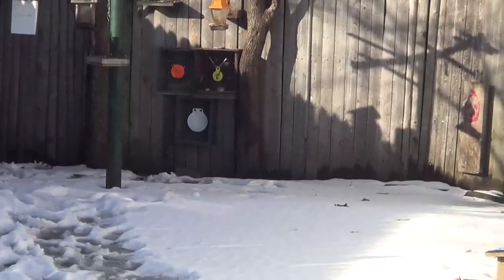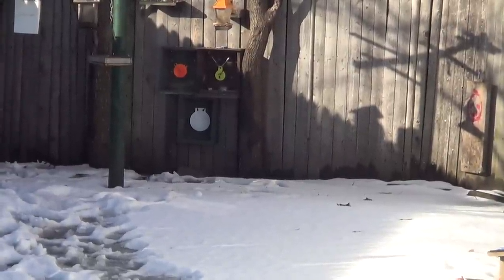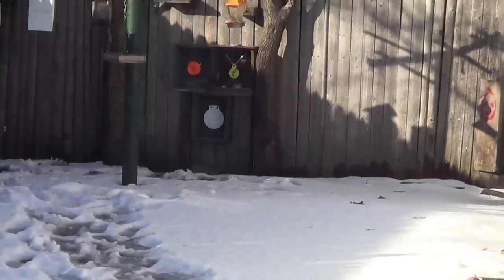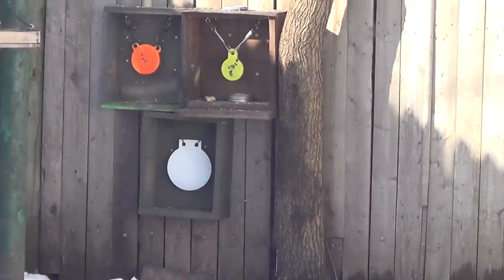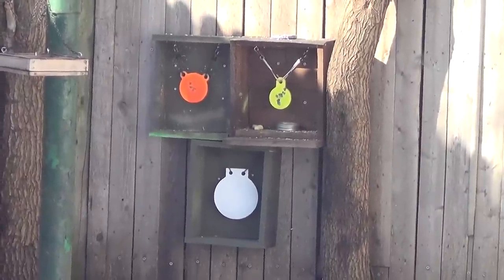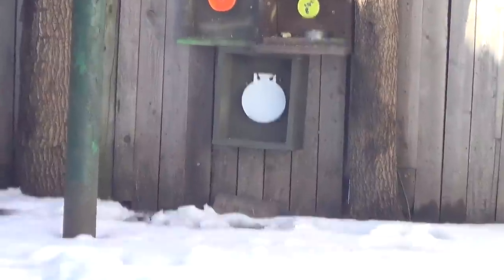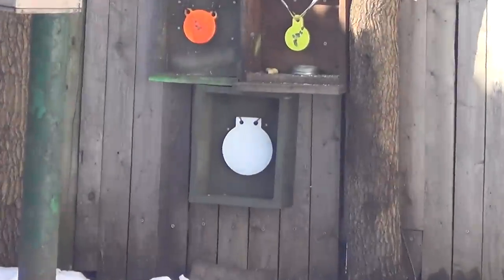This is a shot of the last short-range target I'm putting up in my backyard. There are three of them out there at 25 yards — upper right is a three inch, upper left is a four inch, and the last one I put up is a six inch.